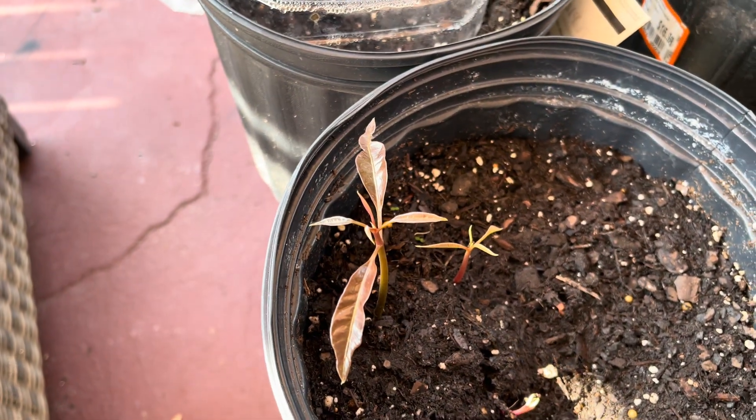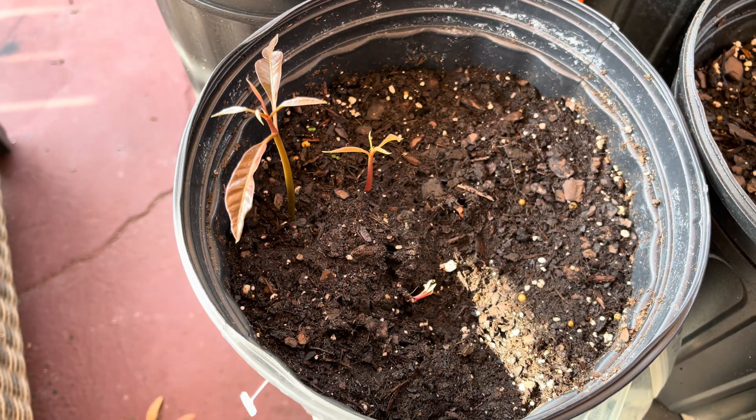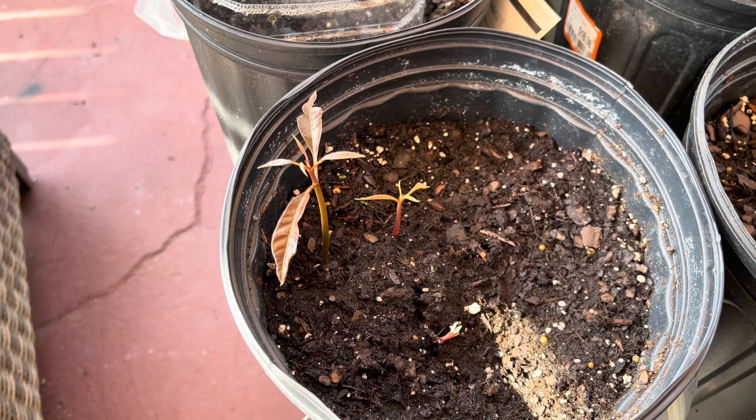As you can see, this one is a lot larger than the other two. You will see that with the polyembryonic seeds — they will not all shoot up at the same time.